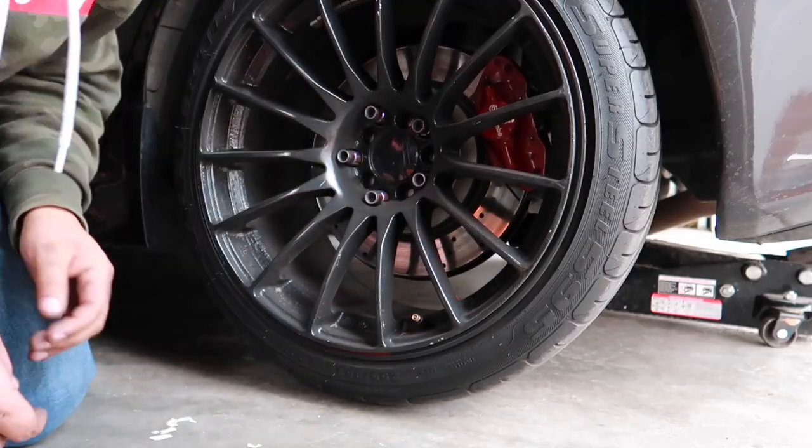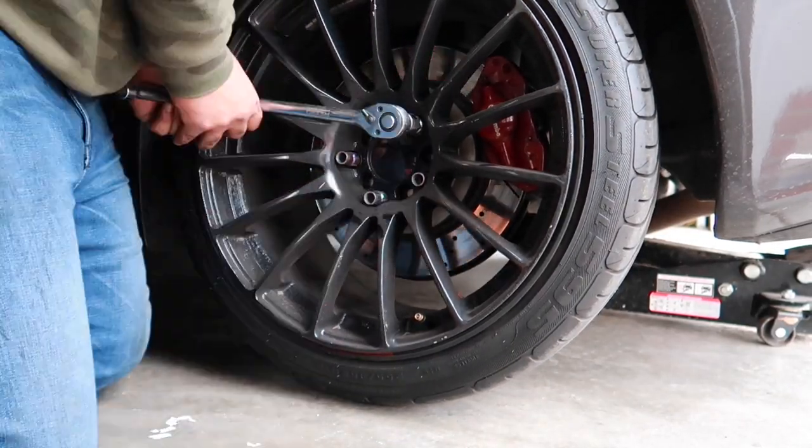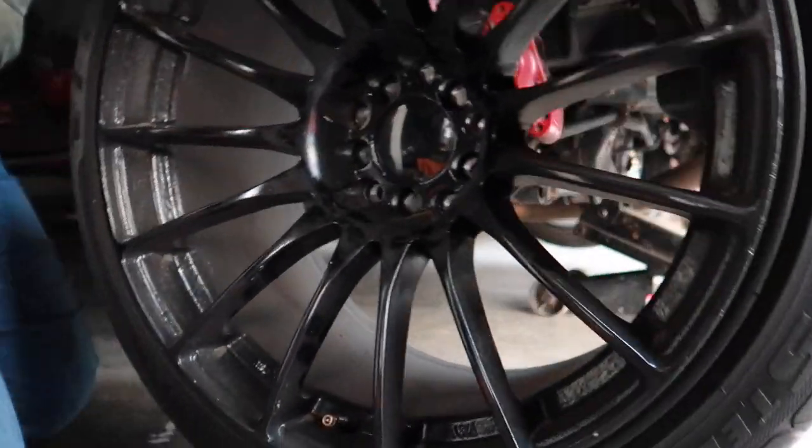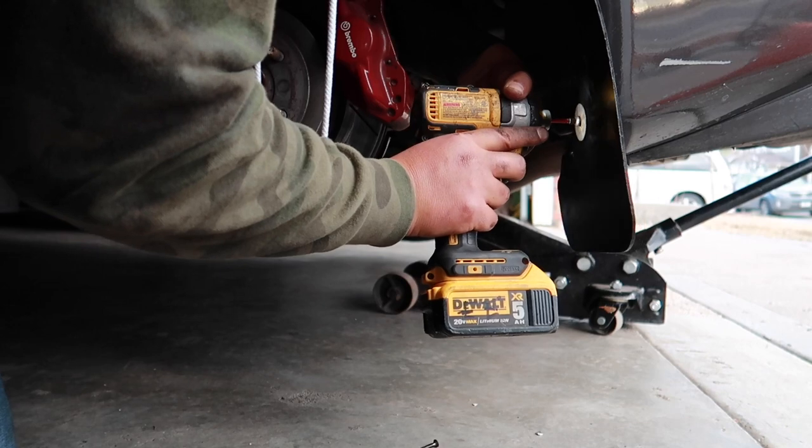I'm going to put on the passenger side one, and then I'll show you how I do the rear ones — it's the same process, but for these I am going to have to remove the tire because I can't turn the rear wheels. I'll finish the other one and then show you how it turned out.